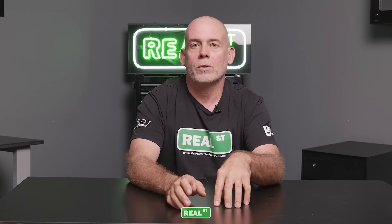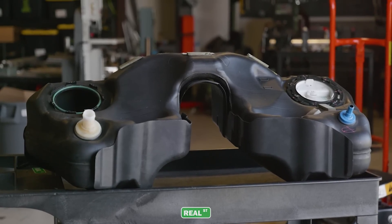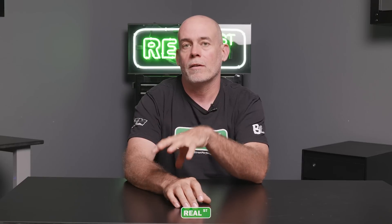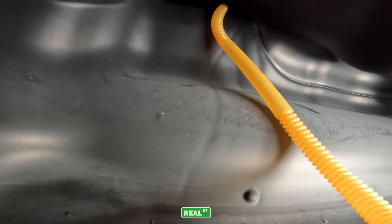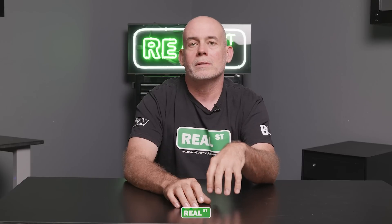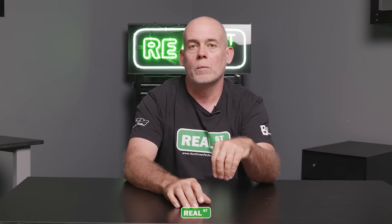If you have a late-model vehicle with a saddle tank — where there's a driveshaft running between two sides of the gas tank — one side doesn't have a fuel pump and the other does. They use a Venturi to pull fuel from one side to the other, and altering the fuel flow of the factory module can interrupt how that Venturi works, leaving fuel on one side but not the other. Do your research on your specific vehicle before interrupting all that good OEM engineering.